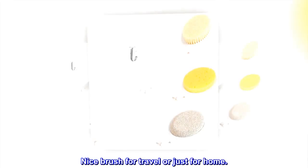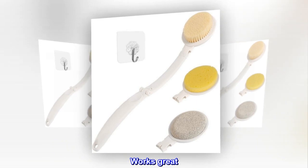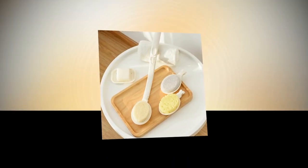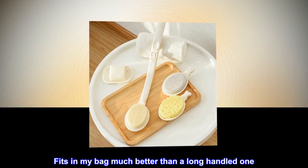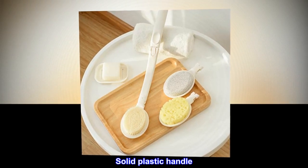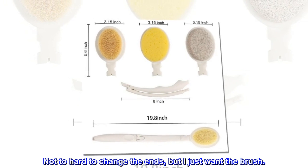Top reviews from the United States: Nice brush for travel or just for home. Works great. It is stiffer but not too harsh. Cleans well and deeply. Fits in my bag much better than a long-handled one. Solid plastic handle. Not too hard to change the ends, but I just want the brush.